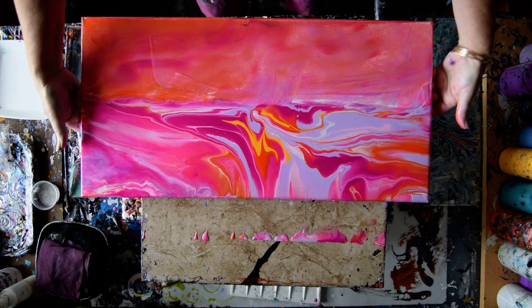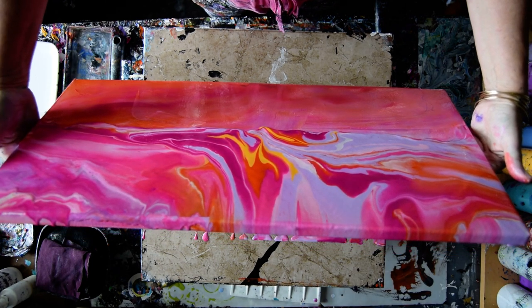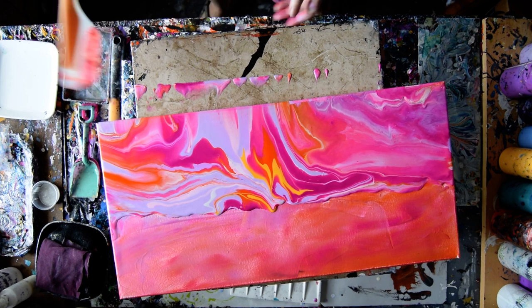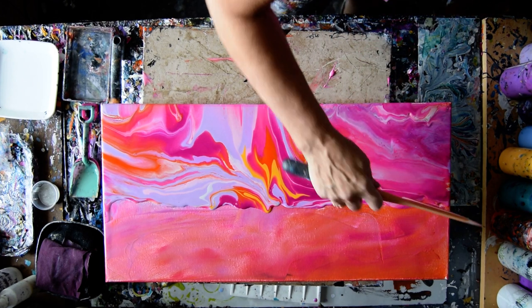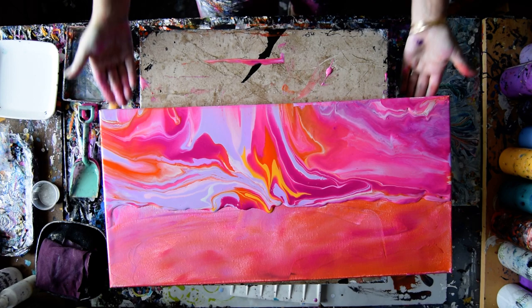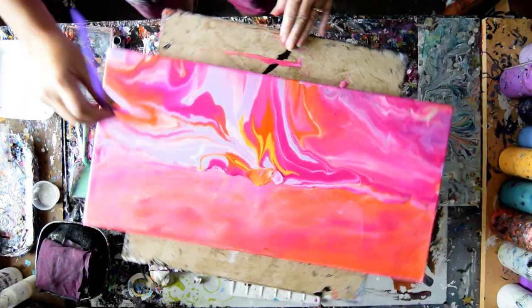There isn't really very much paint left on it anyway. But there is, I just noticed, on top of my tile. So we'll let the sky dictate what the horizon line looks like. I'm going to throw that spatula in the bucket because I have others ready and waiting. I have a straw — that's what I wanted to do anyways.